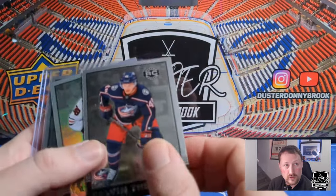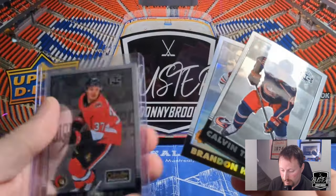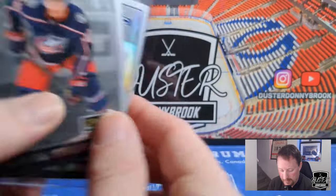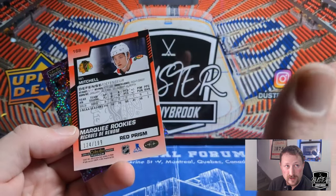A couple of rookie retros as well — Brandon Hagel rainbow rookie retro, and Calvin Turkach. I put Norris in there already. I don't know if I'll keep him, but he'll stay in there — I like Norris, he's a good rookie. So there's those guys. And our two numbered cards — we got the red prism. I like that they actually put on the card what the parallel is, because it can be confusing when you have this many.